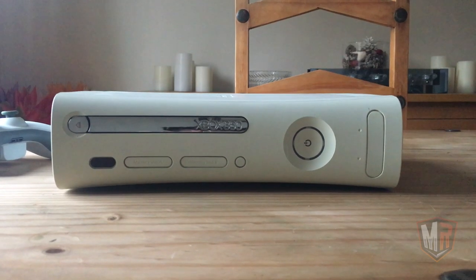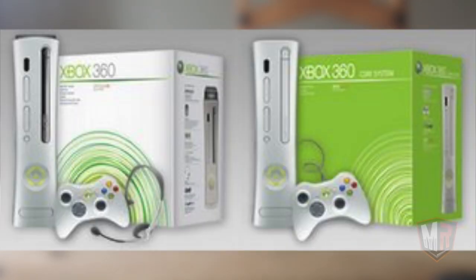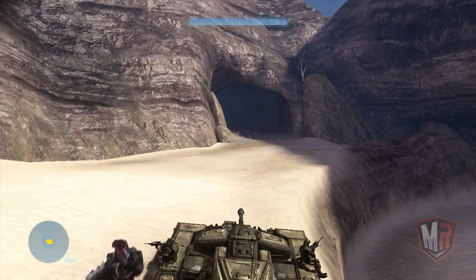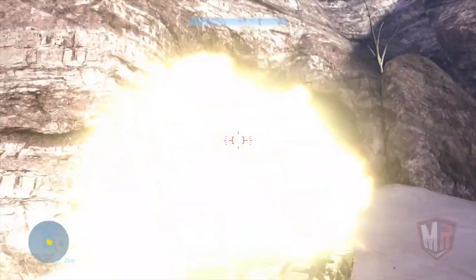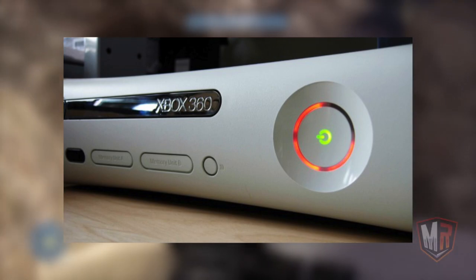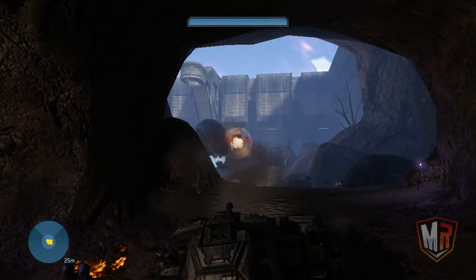From the outside, the Premium and the Core console look identical with the exception of the disc tray, where the Premium model has a chrome tray whilst the Core model has a white finish — a trait that would carry over to the later Pro and Arcade models. Finally, these models are also notorious for the Red Ring of Death issue, which in these models is often caused by the GPU die breaking away from the substrate, causing the GPU to fail.